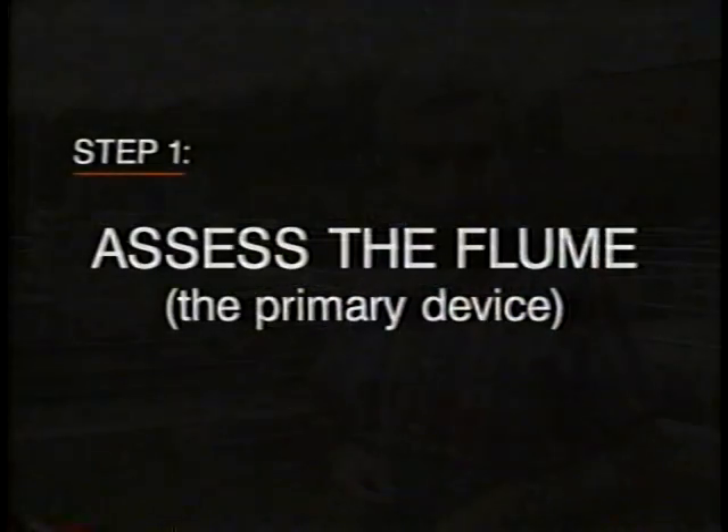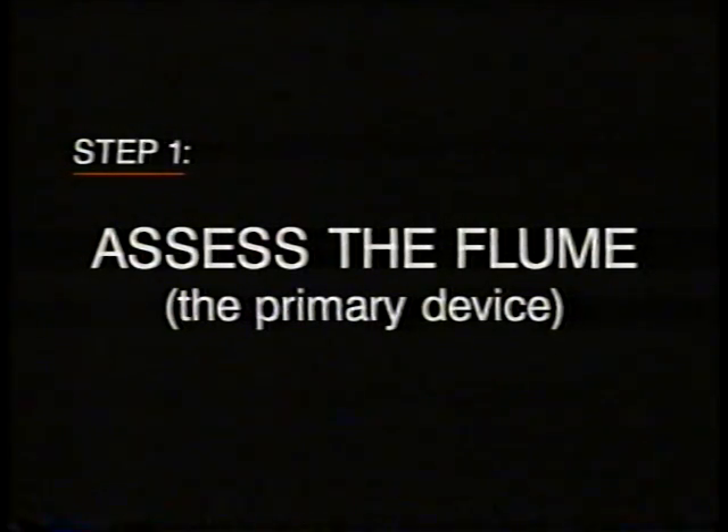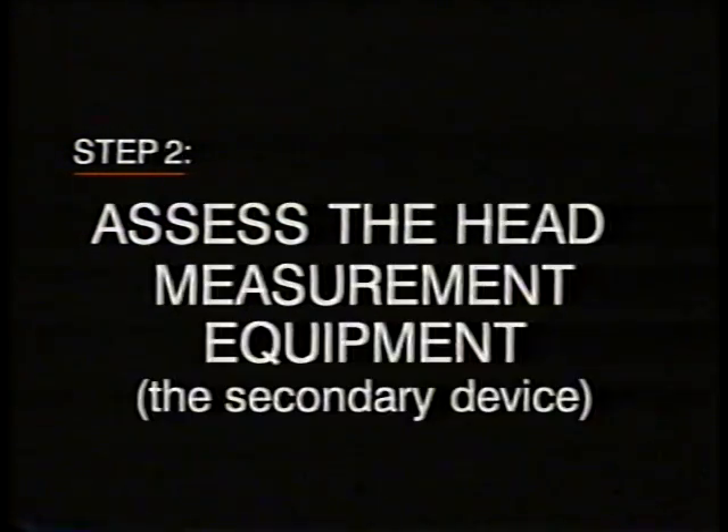Although each site will be different, there are three basic steps to an inspection of any flow measurement system. These are: assess the flume, the primary device; assess the head measurement equipment, the secondary device; and verify the accuracy of the system as a whole.